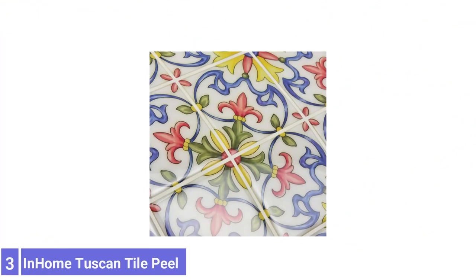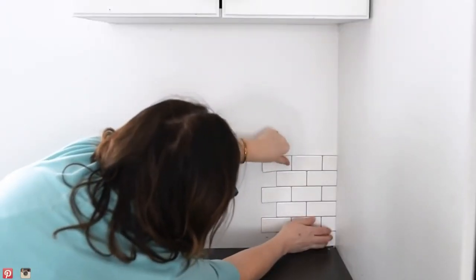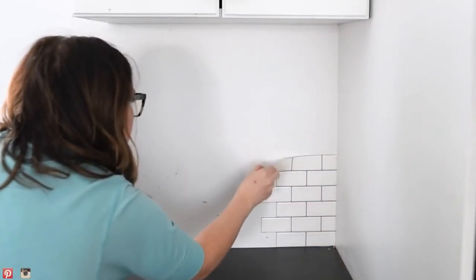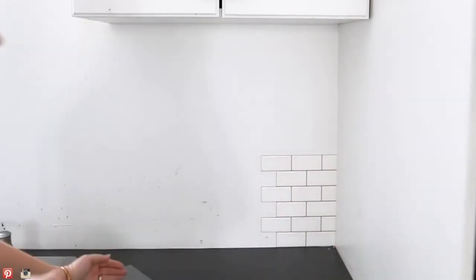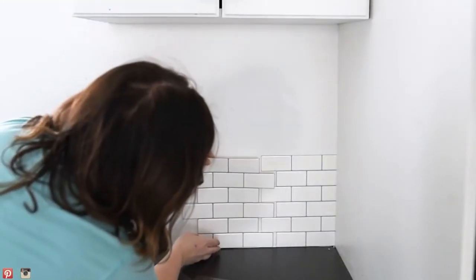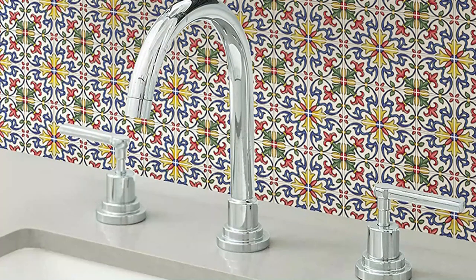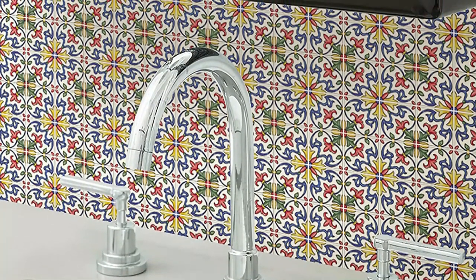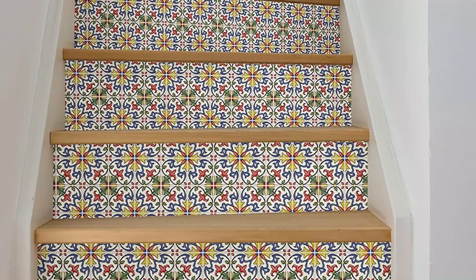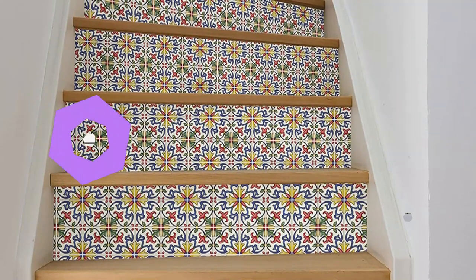Number 3: In-Home Tuscan Tile Peel and Stick Backsplash. Add the festive look of Italian ceramic tile to your kitchen or bathroom while protecting the wallboard beneath from splashes and splatters. These 10-by-10-inch peel and stick tile sections closely mimic individual 2.5-inch hand-painted tiles and feature a traditional Tuscan design. The backsplash boasts a high-shine finish that's easy to wet clean with a damp rag. Sections butt seam to seam, and each box comes with four tile sections you can easily trim with scissors or a utility knife to fit around outlets and cabinet edges.